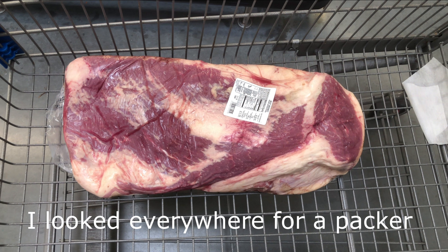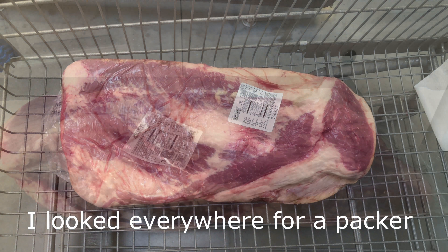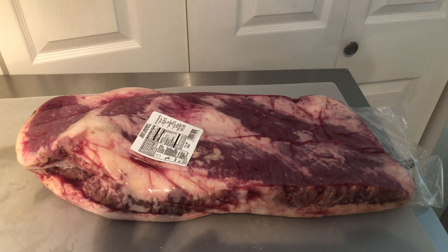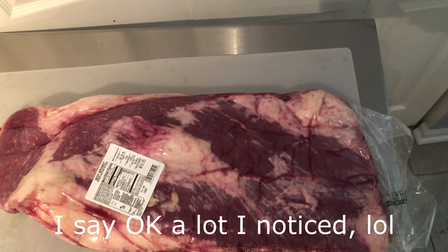We have a winner. Look at that beautiful piece of meat. 16 pounds of brisket. Here's my Munster brisket. It's gonna soak that bed, boy.